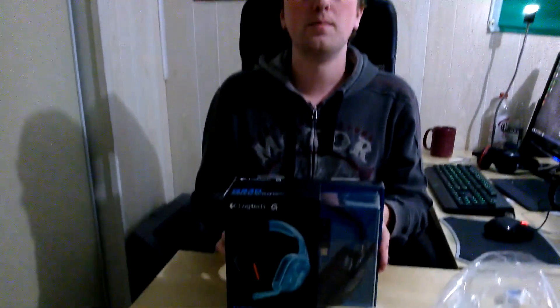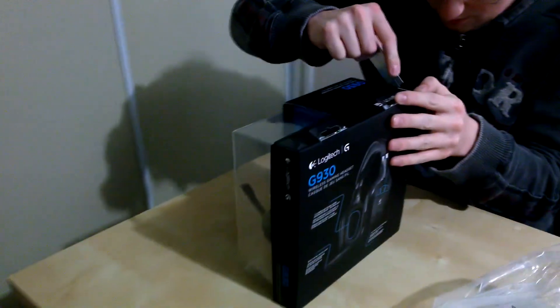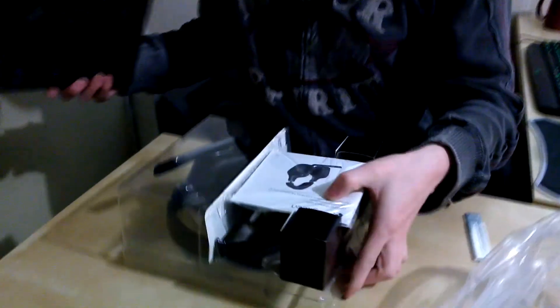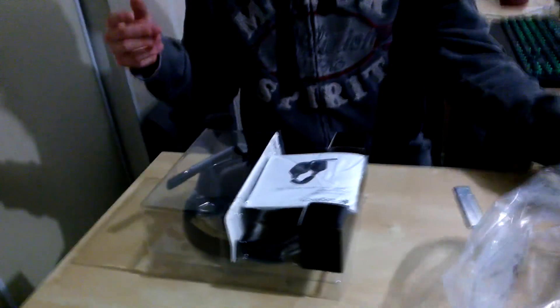So let's unbox the headset itself. The knife here is a little bit dull. Here is Logitech. I'm a really big fan of Logitech stuff personally — I have a lot of Razer peripherals but I wasn't really satisfied with them. I feel like they're a little bit overhyped.